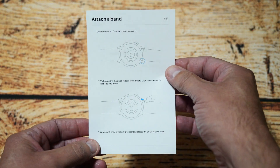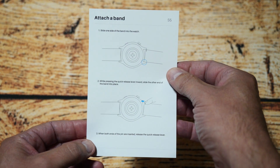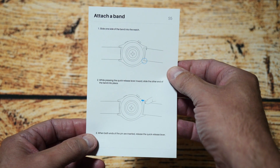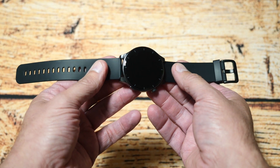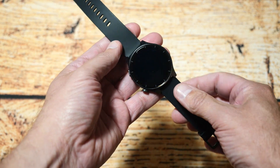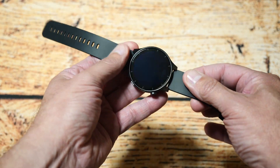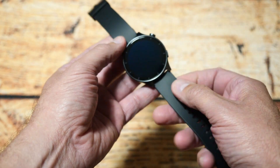It also comes with a little guide on how to attach the strap to the watch, which I've already done, so I'll show you the watch with the strap on now. The strap is basically a rubberized type strap. There aren't any options for other straps at this stage, which is a shame, but it would be nice if there were.